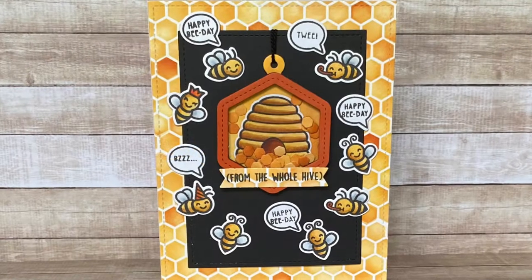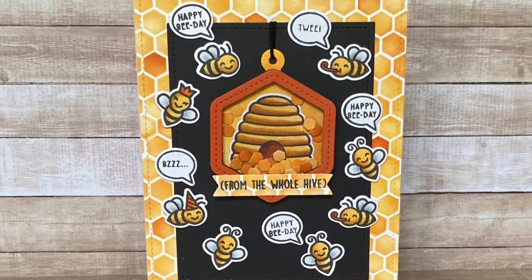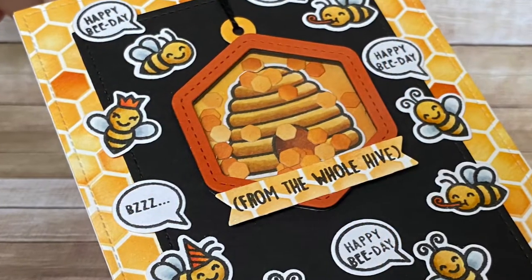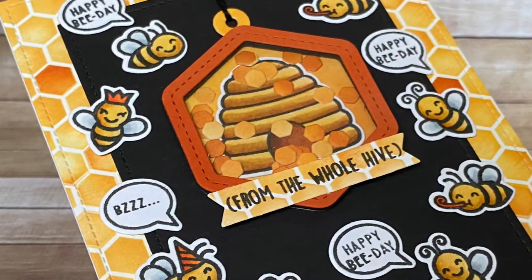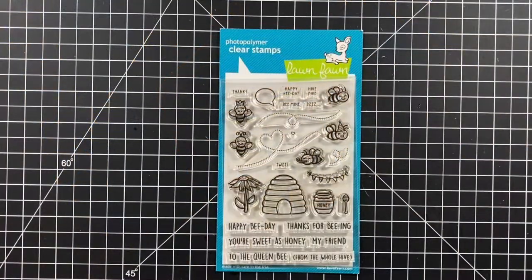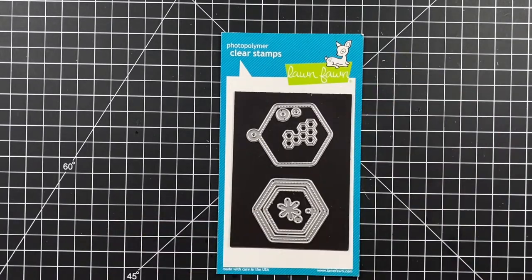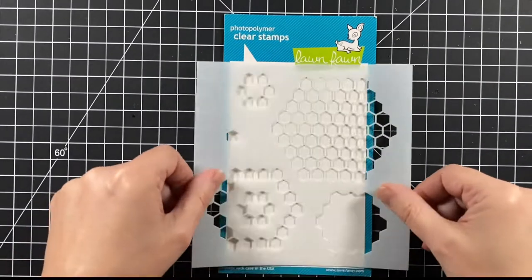Welcome to Bright Hope Creations. I'm Kara and today all the buzz is about the new summer Lawn Fawn kit, Hive 5. We're using the Hive 5 stamp set and its coordinating dies, the honeycomb shaker gift tag die, and the honeycomb stencil.